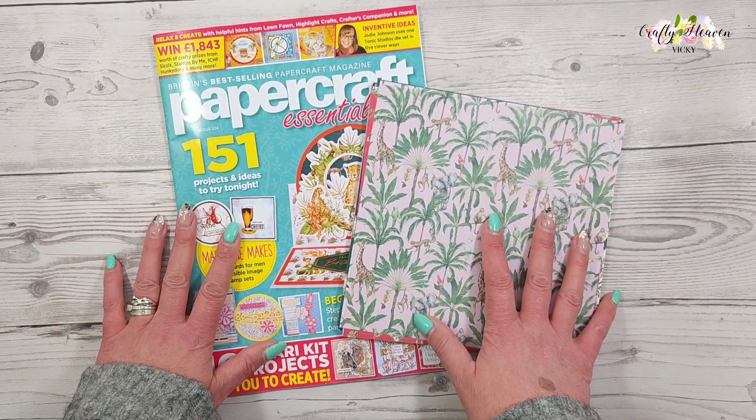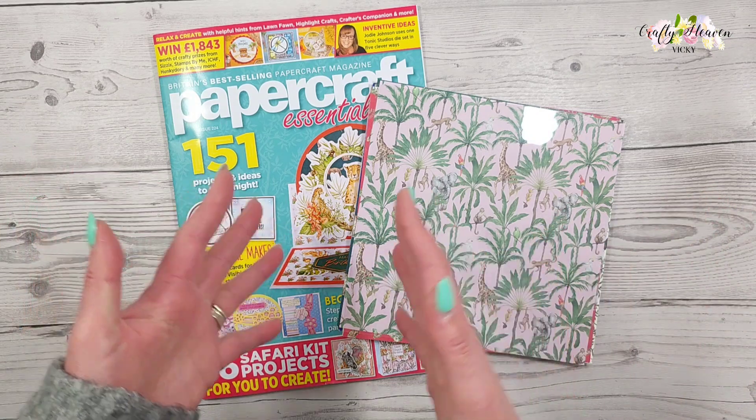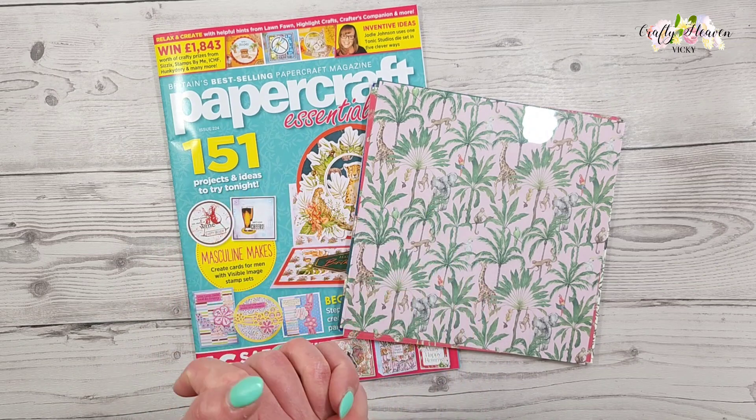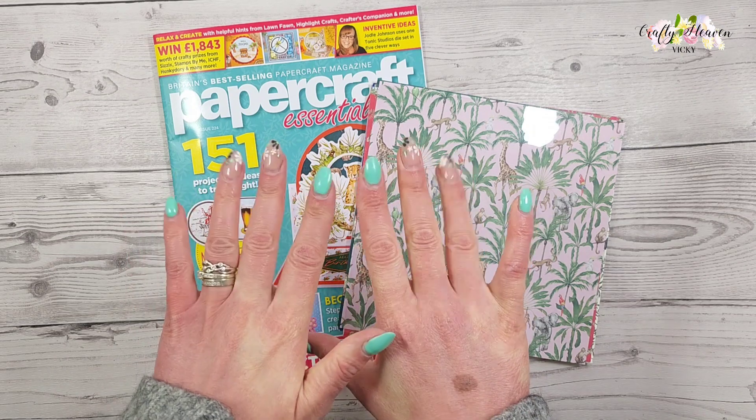So that is this month's Papercraft Essentials issue 224. I hope you enjoyed this video. As always, links are in the video description bar below if you want to get your hands on this magazine over at Craft Stash. You can also find it in your local supermarkets as well. Till next time, take care and I will see you all very soon, bye for now!